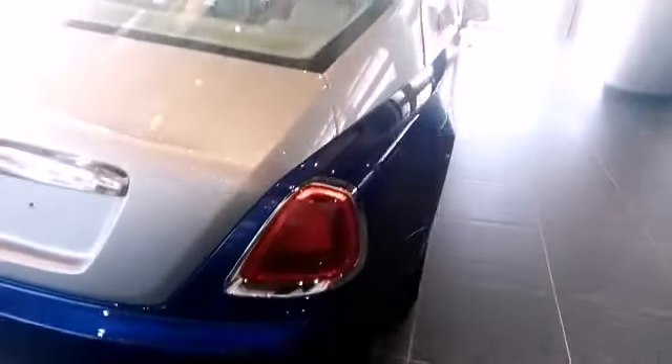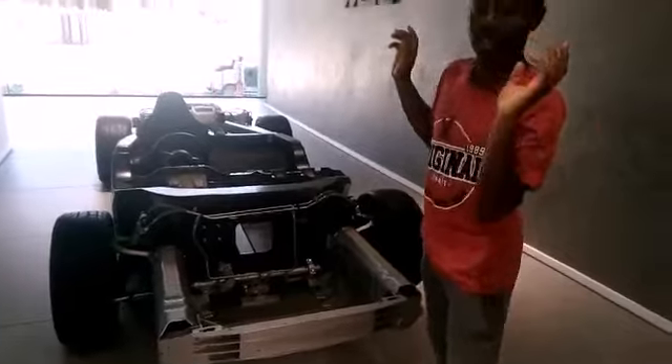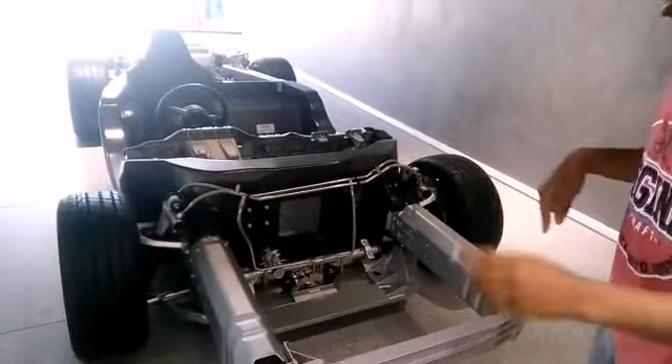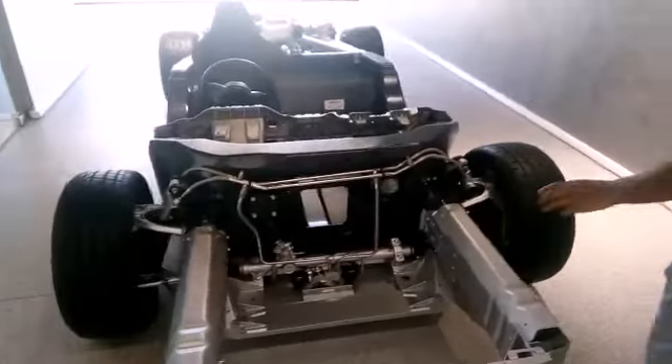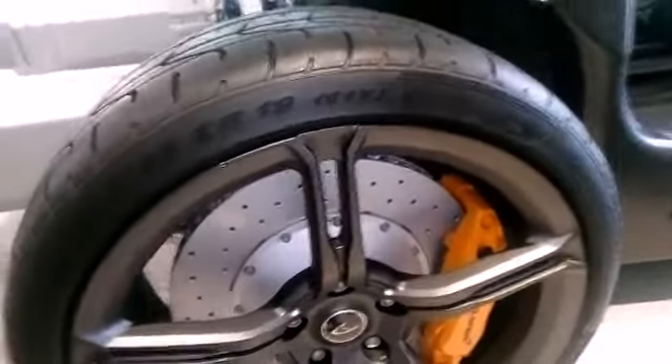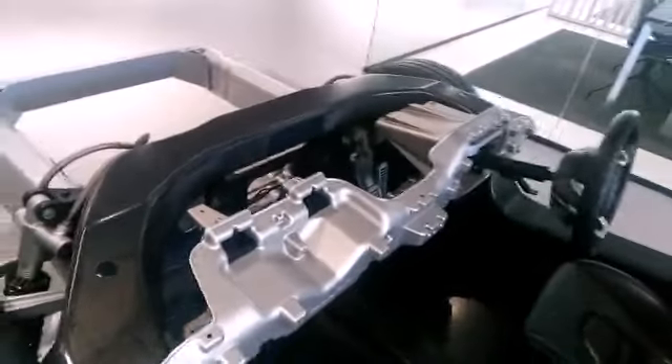What you see here is the body of the MP4. As you can see, it's not a finished product, but it's got these big 19-inch wheels. Carbon fiber throughout, and you can also see there's some sort of lightweight steel to help save energy.